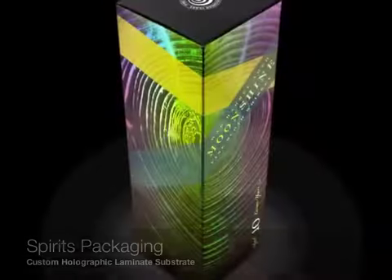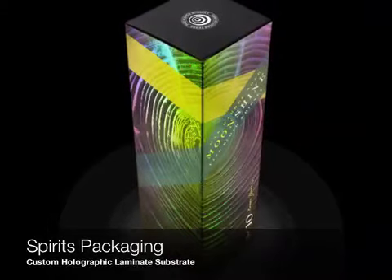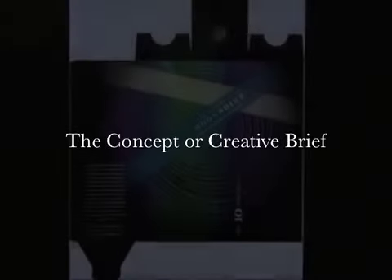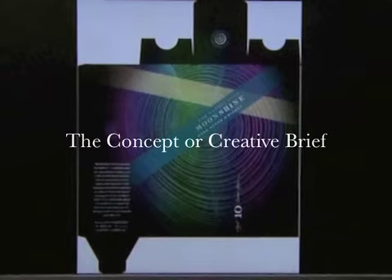Here's a look at an actual project — a piece I designed, printed on a metallic substrate with print-to-register holography. The first step was to provide a concept to the holographics lab. Alternatively, you could provide a creative brief along with any relevant files or brand standards and have the holographics lab handle the creative.